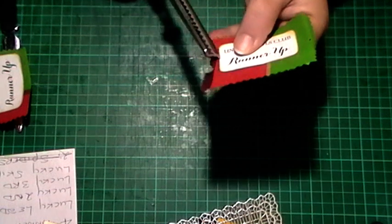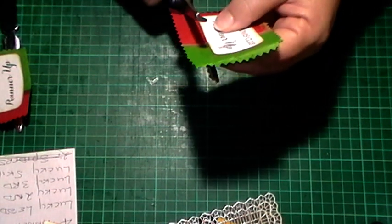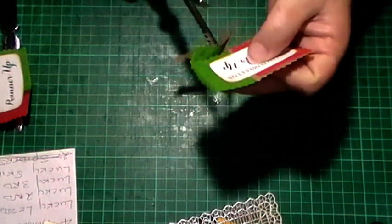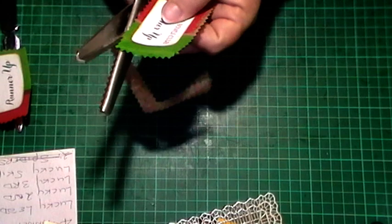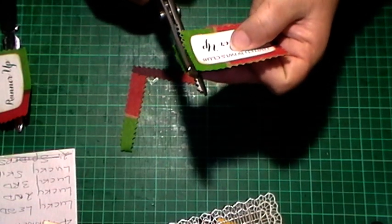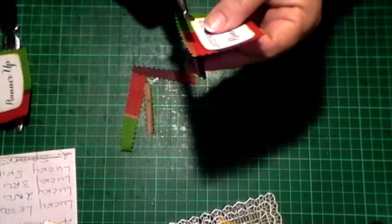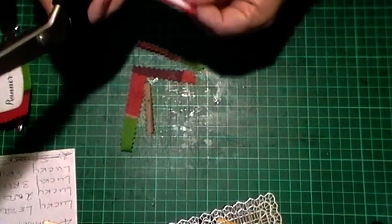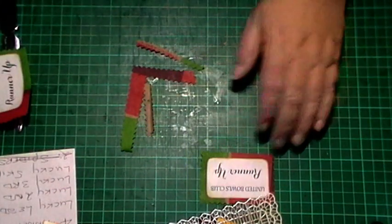Now I kind of go in - I don't know - half an inch or a quarter of an inch, three quarters... half a centimeter in our language. So half a centimeter is normally the border that I put around it. There's that one.